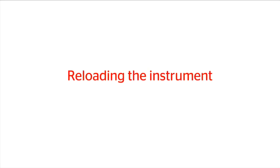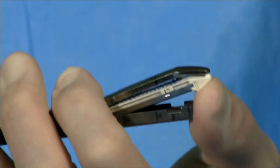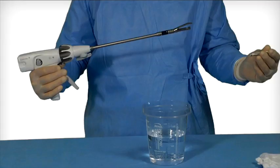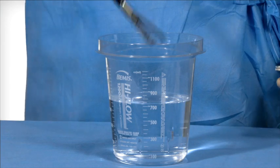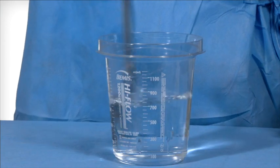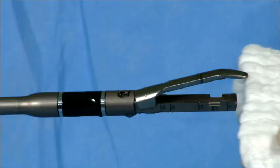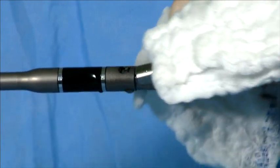Reloading the instrument. Push upward toward the anvil to unsnap the reload from the channel jaw. Discard the used reload. Prior to reloading the instrument, hold the instrument in a vertical position with anvil and reload jaw completely submerged in sterile solution. Swish vigorously and then wipe the inside and outside surfaces to clean any unused staples from the instrument.